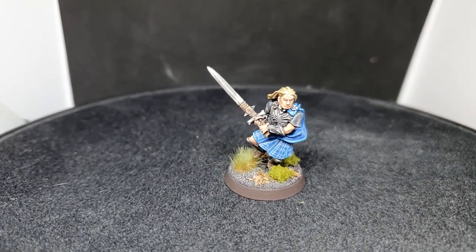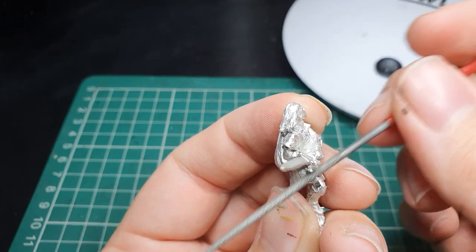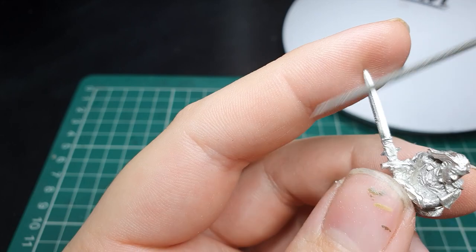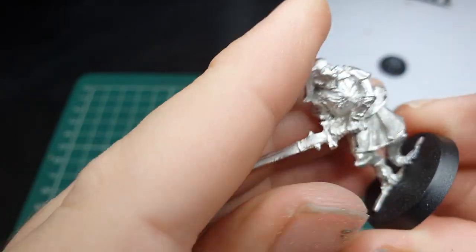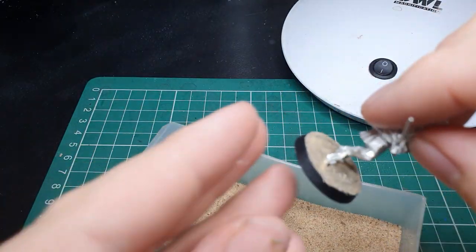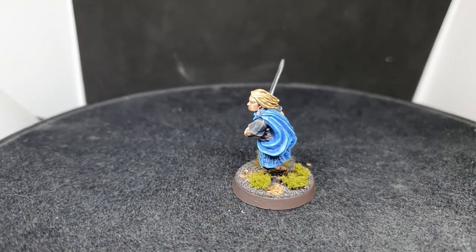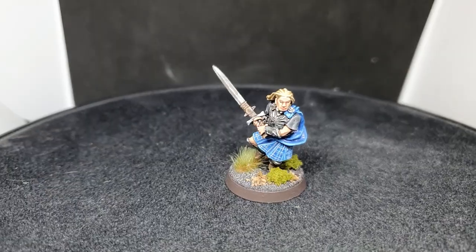This particular sculpt is a metal model, so as always we trimmed any excess flash off the model and then took the time to file down any mold lines that might be present. The model was then affixed to the slotta base using super glue, and once dry we covered the base in fine modeling sand and primed with Chaos Black spray, ready for painting. We really hope you guys enjoy today's video - sit back, relax and enjoy.